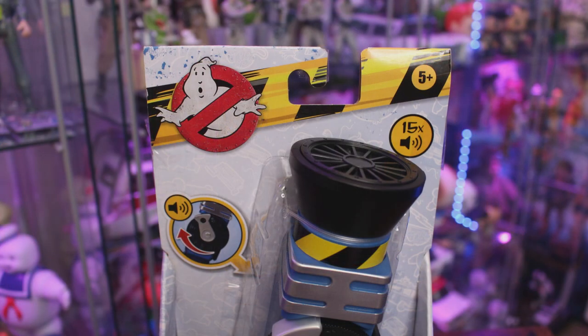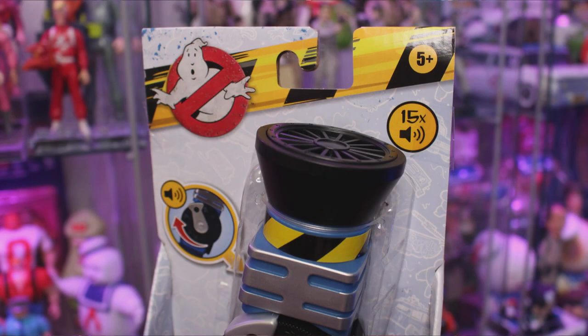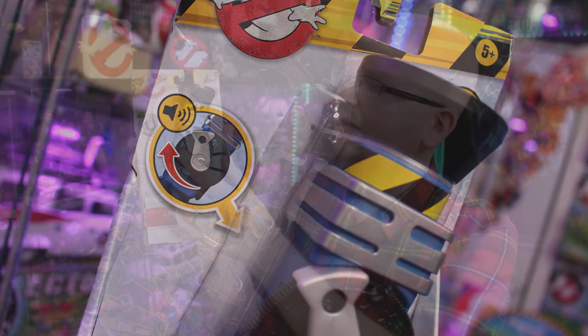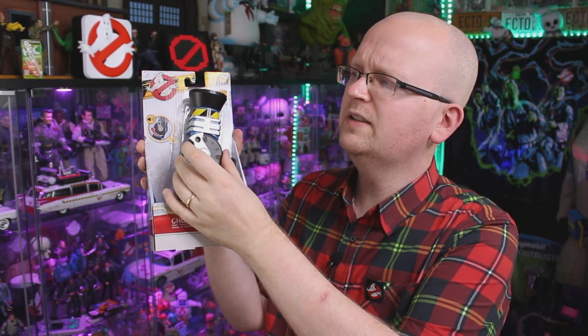Taking a look at the packaging, it features that same style we've seen with so many other Hasbro releases — the Ghostbusters Afterlife logo, caution striping, and the packaging advertises that the ghost whistle makes sounds, which makes sense because it's a whistle. From what it says on the packaging, all you have to do is turn this little circular dial here. Was that Slimer? Was that Muncher? I don't know, it was certainly a ghost. Let's turn it again.